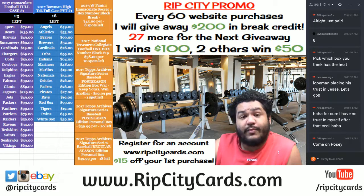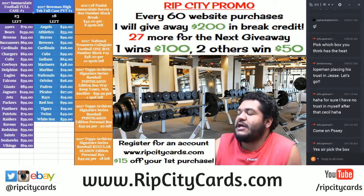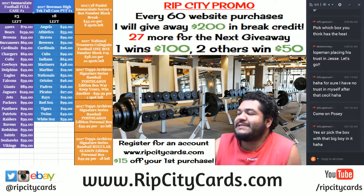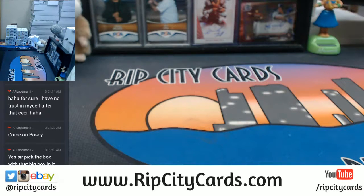What's up beautiful people, Cardboard Moses back at it again with another break. We're gonna be doing 2017 Topps Archives Baseball Signature Series Regular Season Edition — guaranteed auto. Let's do this thing! I don't like all that pressure though.